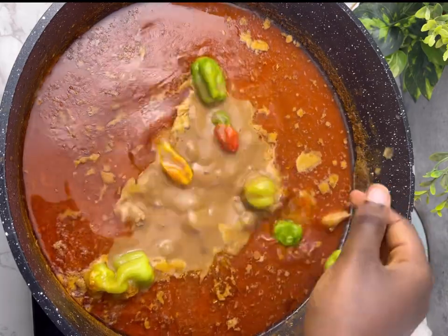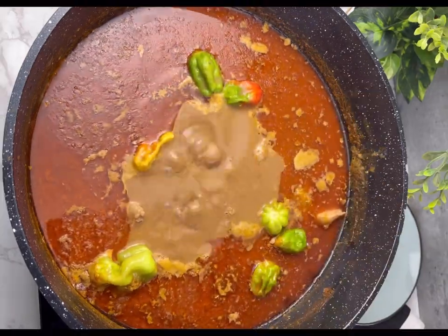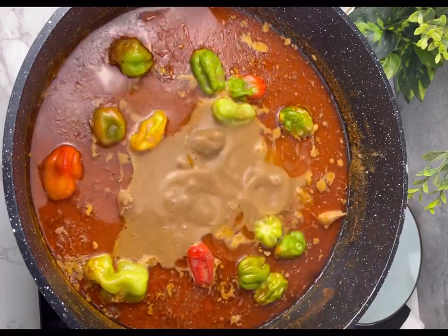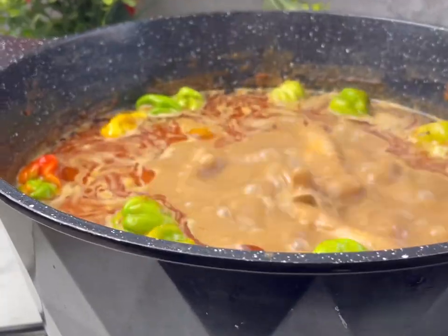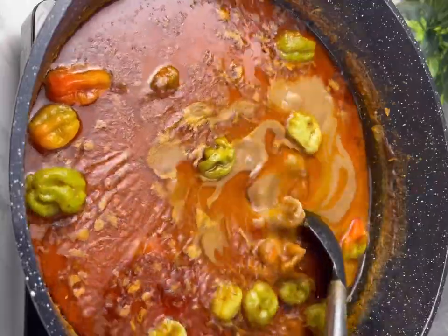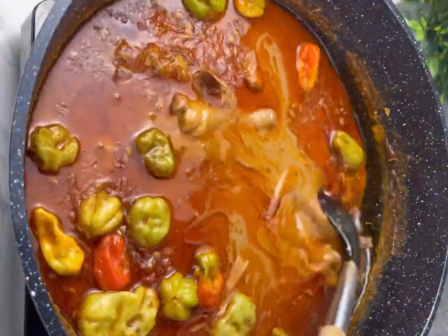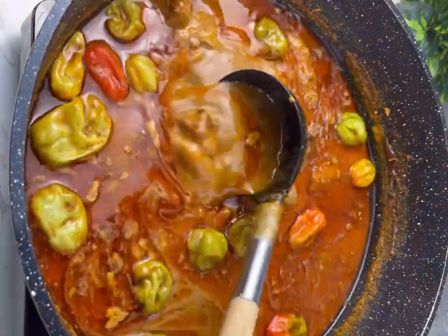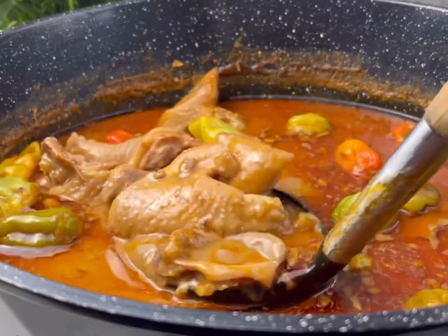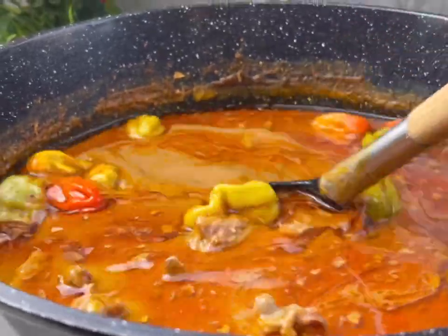Once it gets to this stage, cover it and let your soup cook. You can add in some okpei or shito for garnishing — it gives extra flavor, especially for the spicy soup lovers. Let your soup cook well, just like I did, and your soup is ready.